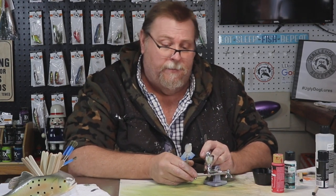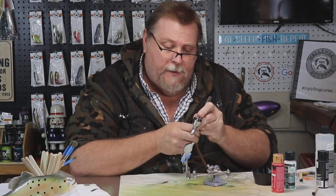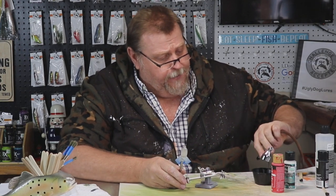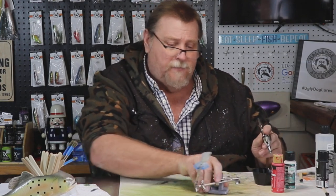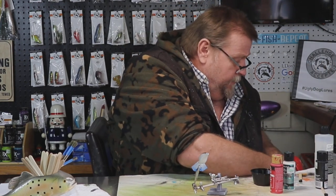I have actually purchased some lures from a custom painter where the nose was still white, and I was not happy about it. So there's our black for now — we'll come back to black later. Let me clean this brush out, dry that up, and move on.